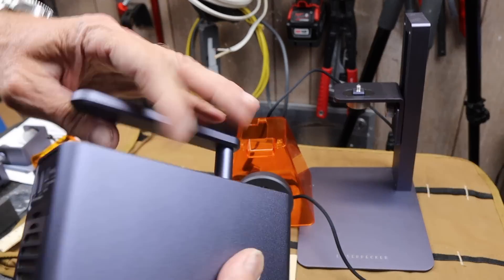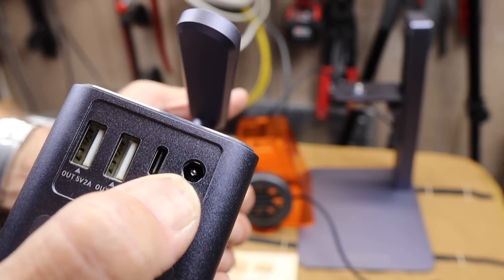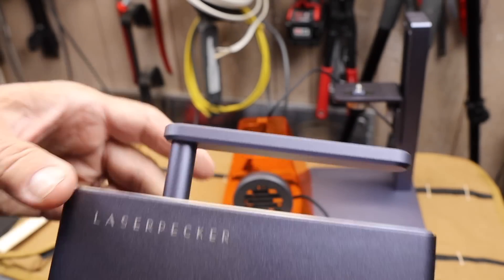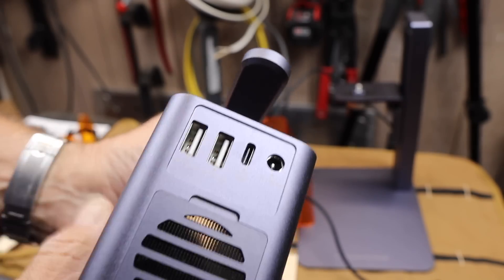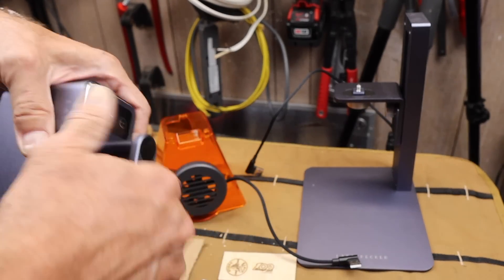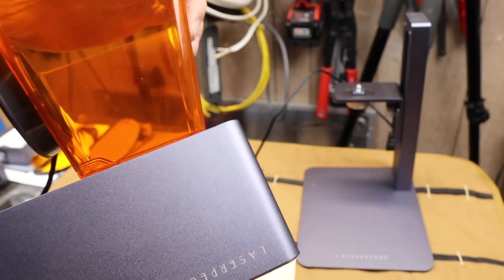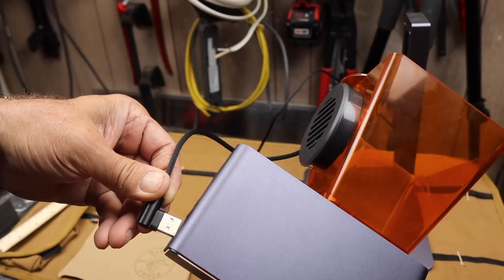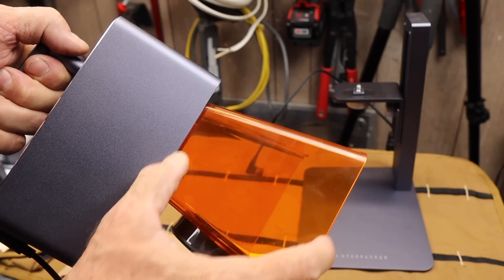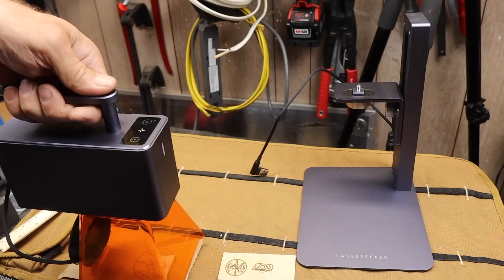So what we've got here is the laser engraver. It uses a 12 volt, 5 amp input. You can do USB out to your computer, or it's got full Bluetooth capabilities — that's what I'll be using. It's got two external USBs to drive other things such as vents, like in this handheld unit. I could put that on, drop it right in those holes, snap it on, plug it in, and with the cable running power I've got my perfect 11 centimeter distance.